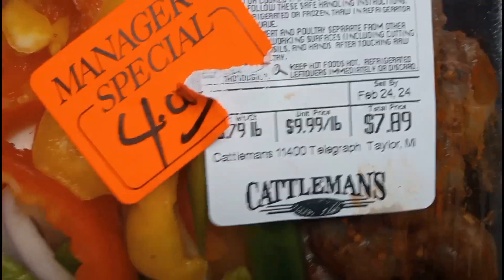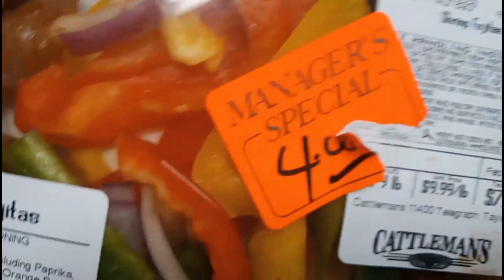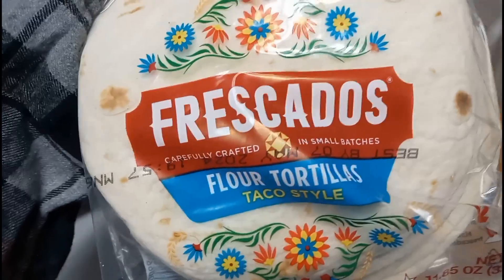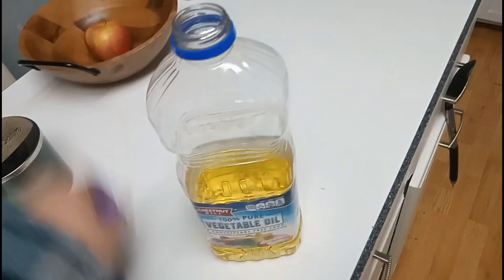Normally this would be $7.89, but it was on manager's special for four dollars, so I figured I'd try it to see if it's even worth the four dollars at $7.89. The first thing I did was get myself a frying pan on medium-high, and I got another pan for my tortillas. I got some Frescados and some vegetable oil. They already seasoned the shrimp so I don't think I'll have to season it.